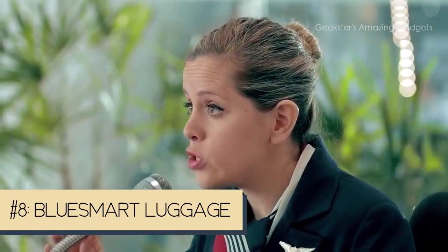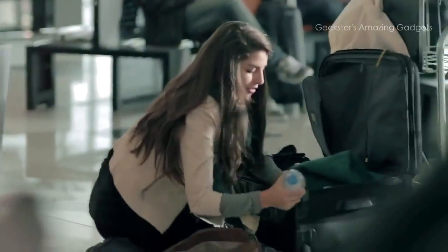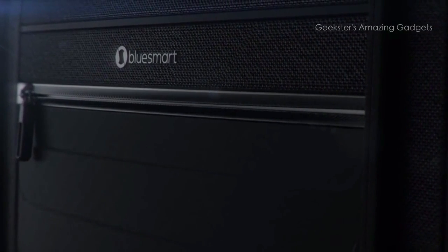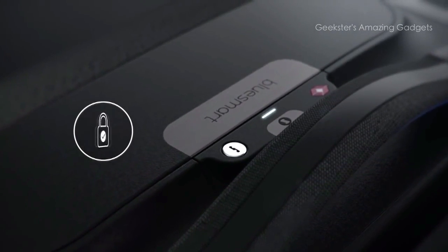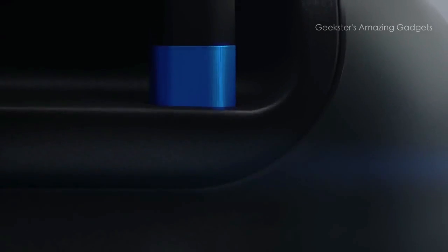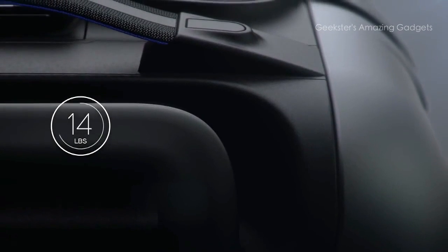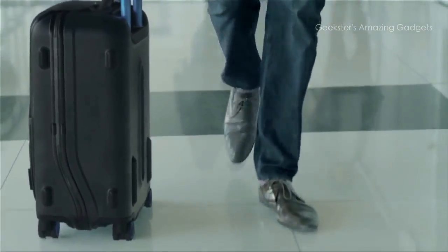Hopefully you all have a Bluesmart — the world's first smart carry-on suitcase. Introducing Bluesmart, the first carry-on that connects to your smartphone with revolutionary features including a digital lock, proximity sensors, location tracking, trip tracking, a built-in digital scale, and a built-in battery that can charge your phone six times over. Designed for today's sophisticated traveler.